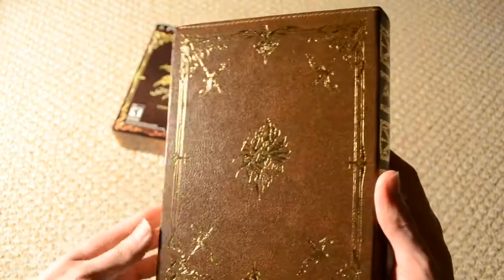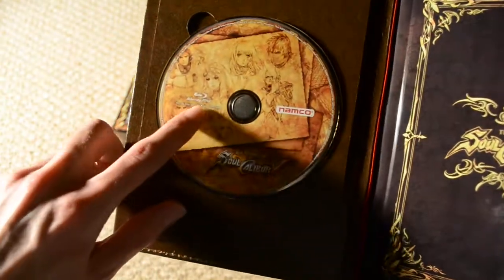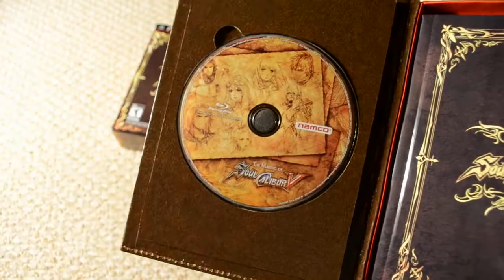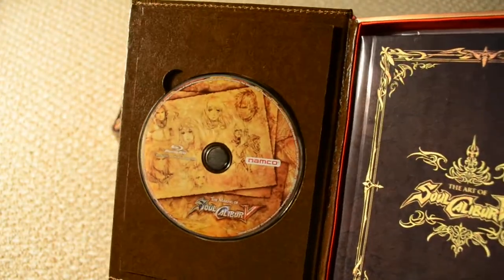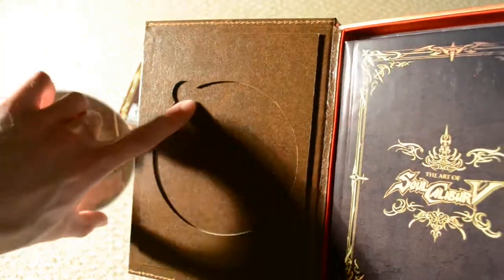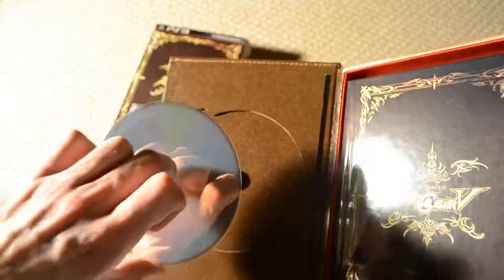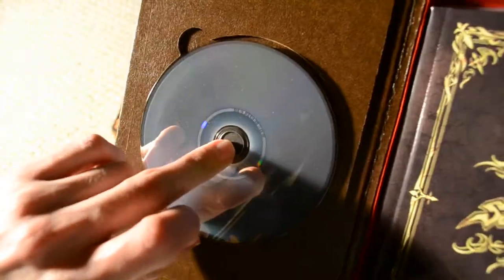Here's the back again — more gold trim, it's very shiny and reflective. Here are the pages, and this should pop open on top. Yeah, it's magnetized. And here we've got the making-of video, which is on Blu-ray for the PS3 version — I'm assuming the 360 version will be on DVD, which makes a lot of sense. So this has a faux leather look to it, since it's supposed to be a leather-bound tome or book. Here's the back of the Blu-ray — it's very shiny and sparkly.